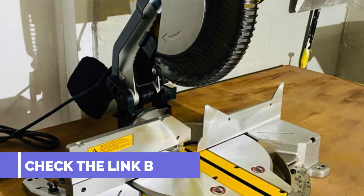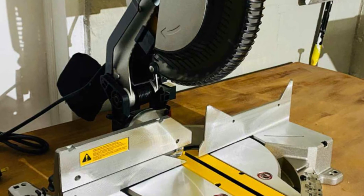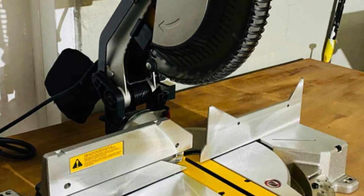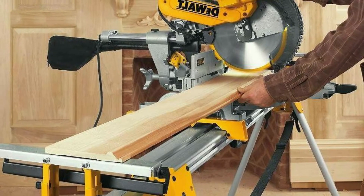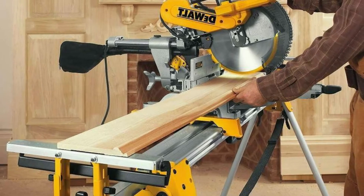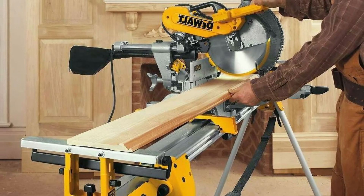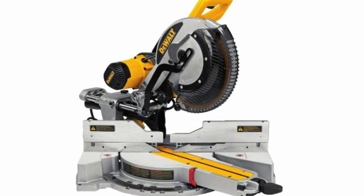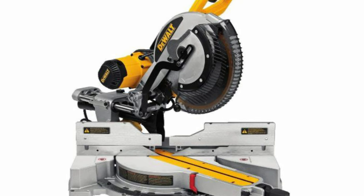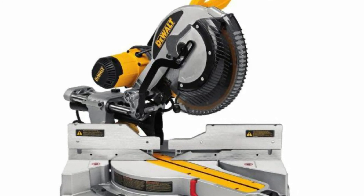This model may look very intimidating and complicated to use, but it actually comes with many features designed to make your life a lot easier, which is also why it's considered one of the most beginner-friendly models on the market — despite the fact that it's powerful enough for pro use. If you've never used a miter saw before, I highly recommend reading the user's manual from cover to cover before you begin. You can also read an informative guide on miter saw tips and tricks for beginners, which will give you some great pointers on how to test drive your new saw.